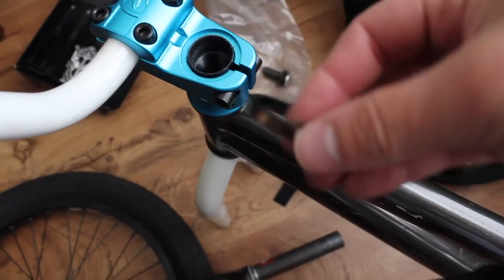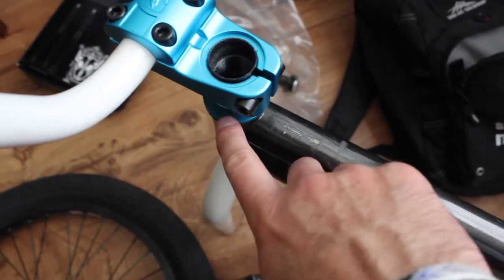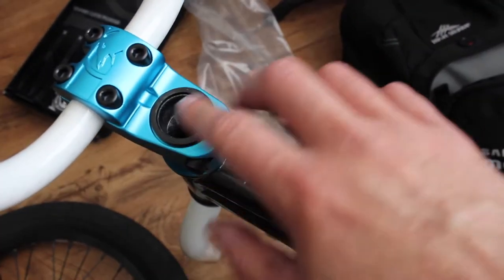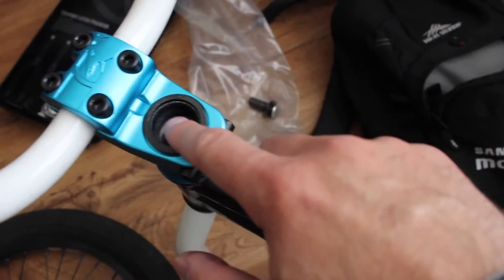I have to go get a spacer because the forks are definitely longer than the last ones, and the headset does not come with enough. They should come with at least one extra spacer. Hopefully that's enough right there — once I put the bolt up top it should squeeze it down enough. I'm going to find out.